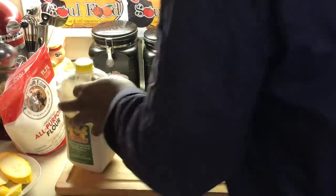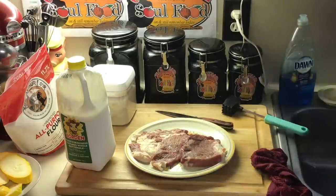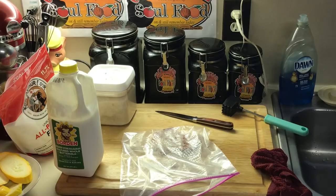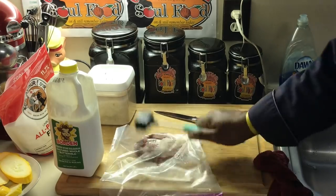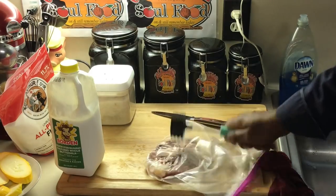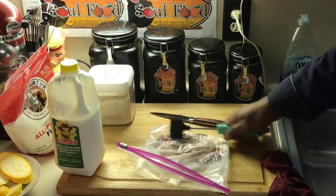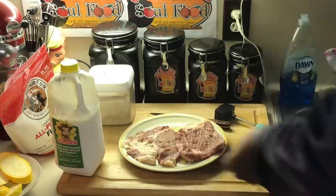I got me a ribeye here. I already pounded one half of it — this is the other half. It was a whole ribeye and I cut it. I love the fat part. I'm gonna pound the other half. All I do when I pound it is get me a ziploc bag, put it in, hit it just like this, turn it over, hit it with the ridges, just like that. Take it out — that's as thin as I want it.